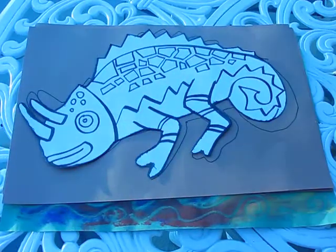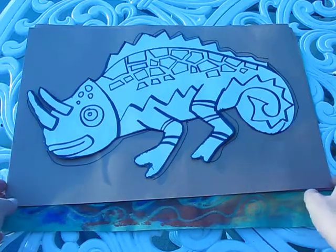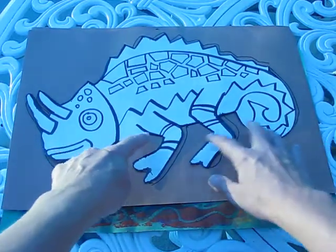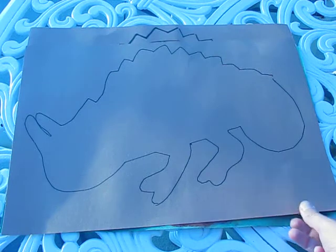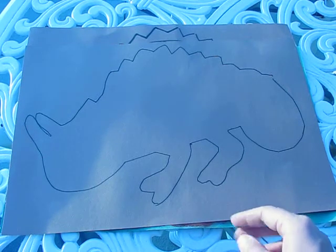Our subject matter is going to be a chameleon. I have templates already made, and what we need to do is draw around our chameleon to get a contour drawing. We're going to use pencil — I'm just showing you in marker so it stands out for this video.